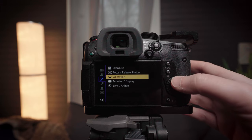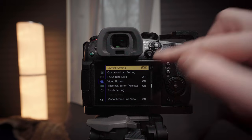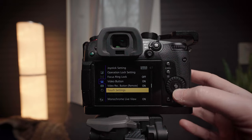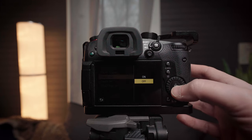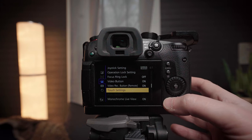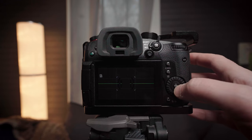Go to Operation, then scroll down to page four out of seven, down here to Touch Settings, and then go to Touch Tab. Set that to Off, and we go back out — and voilà, that hideous little touch tab is now gone.